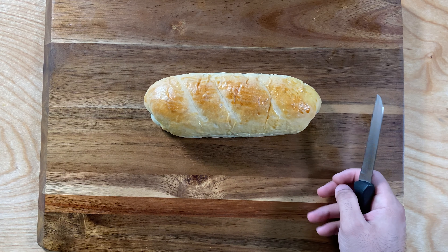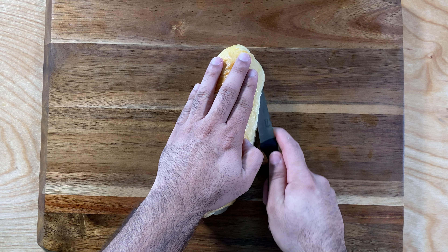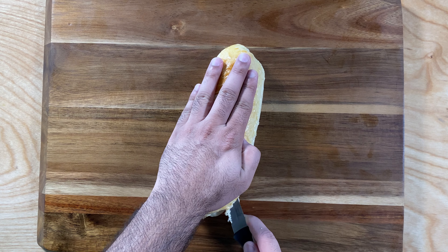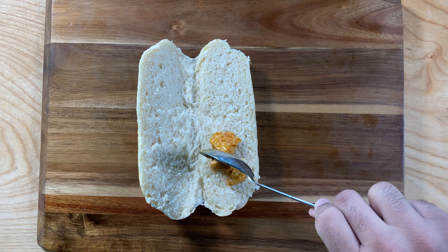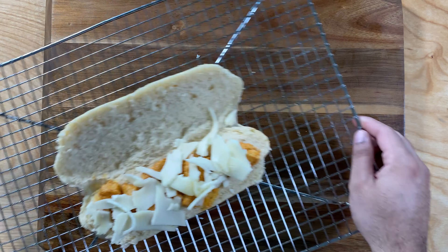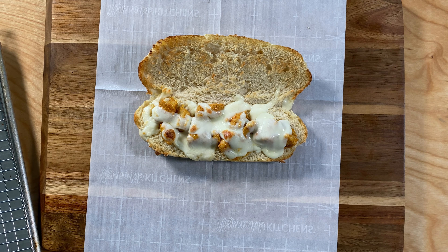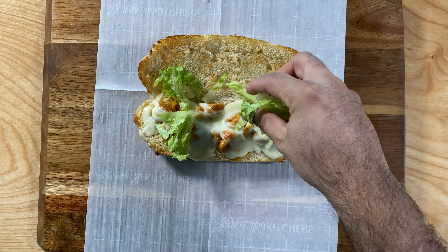After baking my bread I decided to make some Subway-style sandwiches at home. If you want the full recipe for this, let me know in the comments below and I'll make another video. Here's a quick version of how I did it. Start by slicing the bread from the middle, then add in your chicken. Next add your favorite type of cheese — I'm using mozzarella — and quickly toast your bread for 3 to 5 minutes or until the cheese melts. Then use some aluminum foil or parchment paper and start assembling your sandwich.